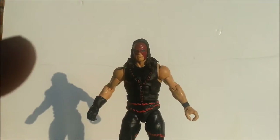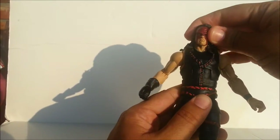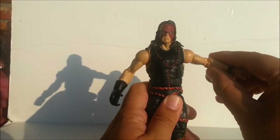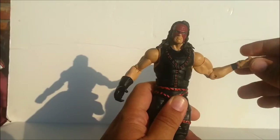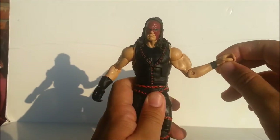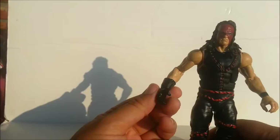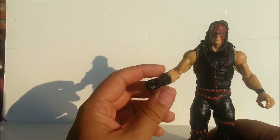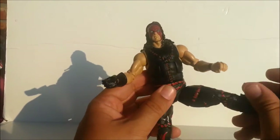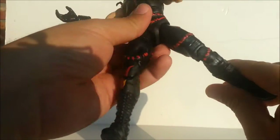He's got a lot of articulation all things considered, but he is still somewhat lacking. He can rotate his head, it moves up and down, arms go in a cycle up and down, bends at the elbows, rotates at the wrist, and his hand does different things. Unfortunately no finger articulation, but his fingers do stretch. It's too bad his hands don't open up a little bit more to get that iconic pose. He has an ab crunch, his waist does rotate, legs are on a ball joint, and they also rotate at the thigh.